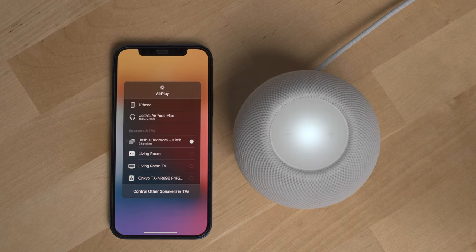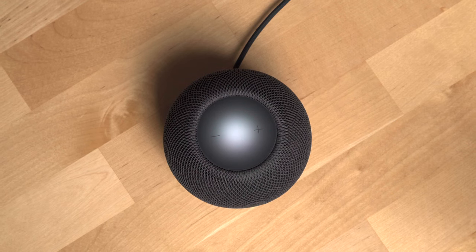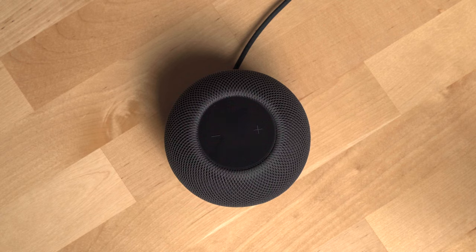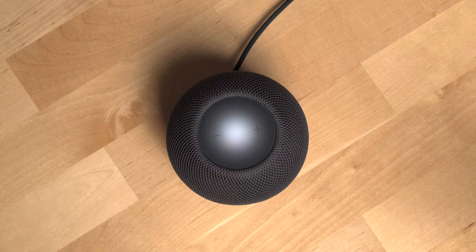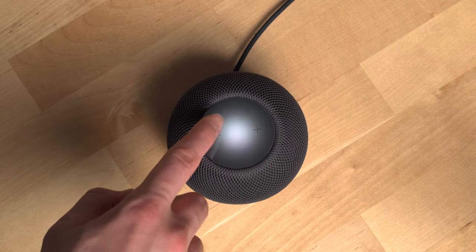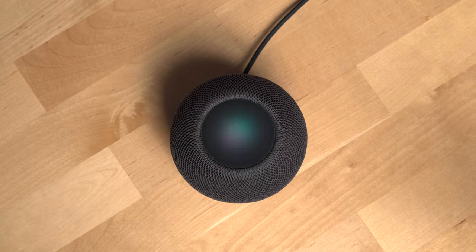Apple also makes it really easy to group speakers into speaker groups to play media at the same time, and it works with any AirPlay 2 speaker like my Onkyo receiver. The HomePod mini features simple controls on the device itself — just tap the top to play or pause media, and there are volume symbols etched into the top plastic for volume controls. You can also tap and hold the top to summon Siri, which is the predominant way to interact with the HomePod mini. Siri can help you do all sorts of things.